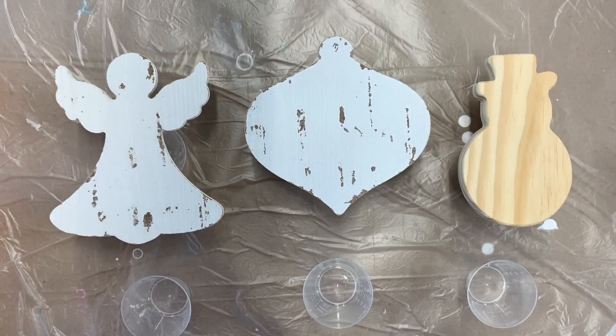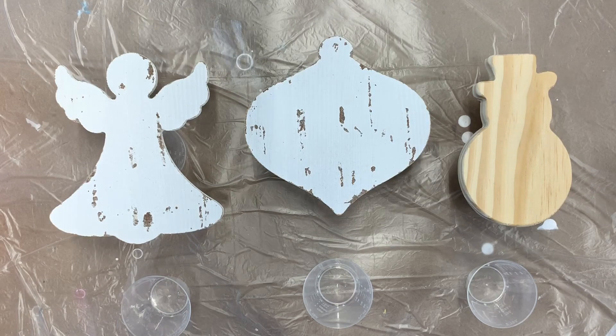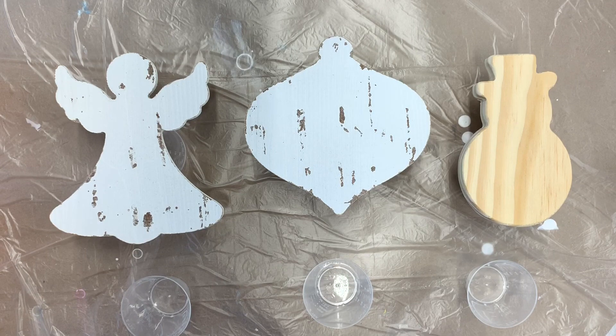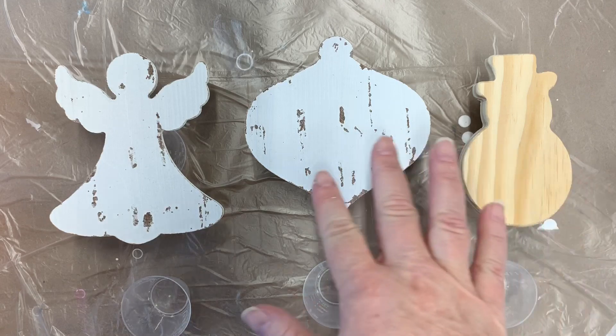Hey everybody, it's Chris and I'm here to do a really quick project with you today. It's hard to believe that Christmas is just a month away, but it has come upon us quite quickly. Today I'm going to show you a really quick way to do some personalized ornaments — ornaments that would match someone's decor or make a special little gift. I have these ornaments that I purchased from Michaels.